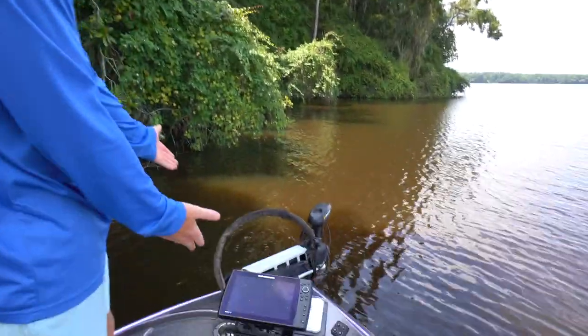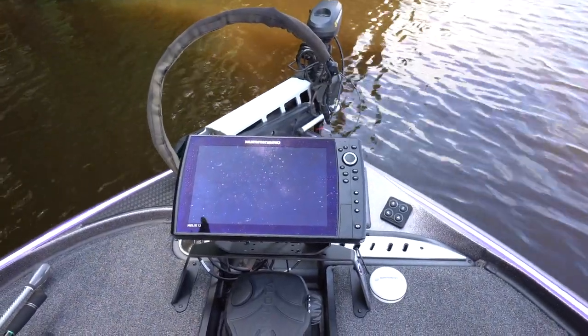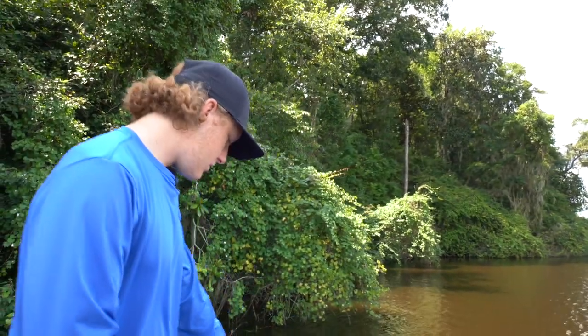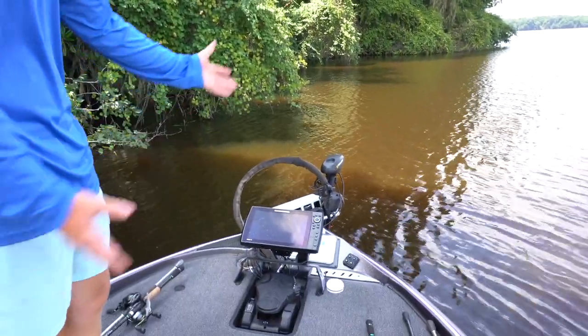For the front unit, we have a Humminbird Helix 12 Gen 4. This didn't come on it — the Lowrances came on it, but we don't run Lowrance. We switched the units over so we're comfortable with what we're looking at on the graphs. Obviously the foot pedal for the trolling motor — it's a spot lock trolling motor. You got to have spot lock for fishing these ledges.